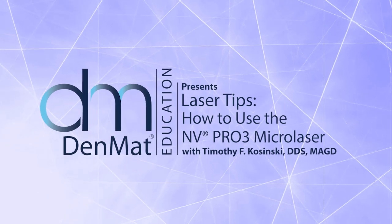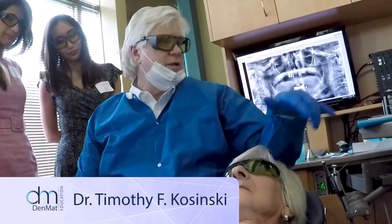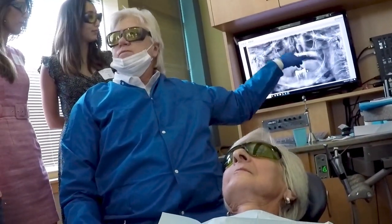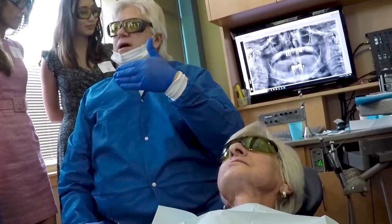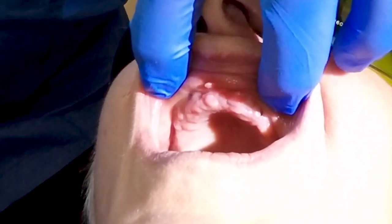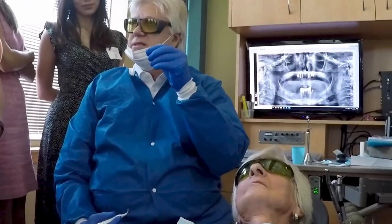The doctor anesthetized one side and put a little topical in the denture on this side. We have seven implants, and to expedite things and respect your time, I'm going to use the laser on the side that we just had topical. On the other side, since we don't have a tissue punch, I'm going to use a scalpel.